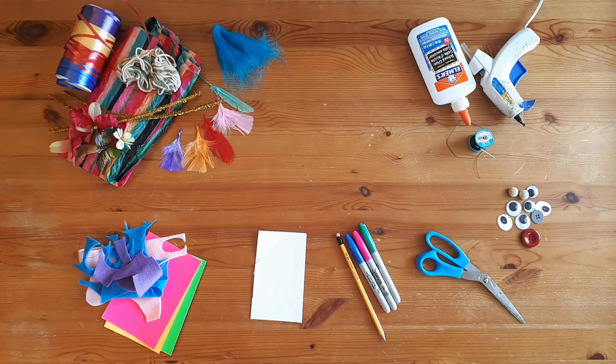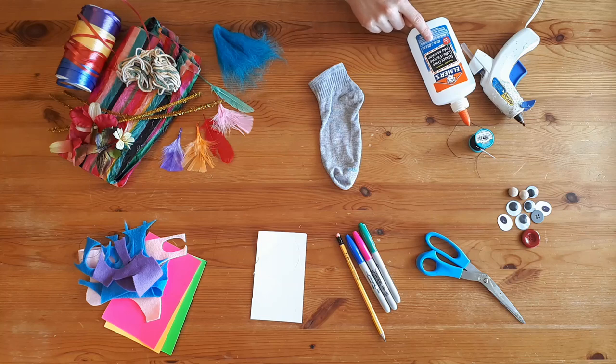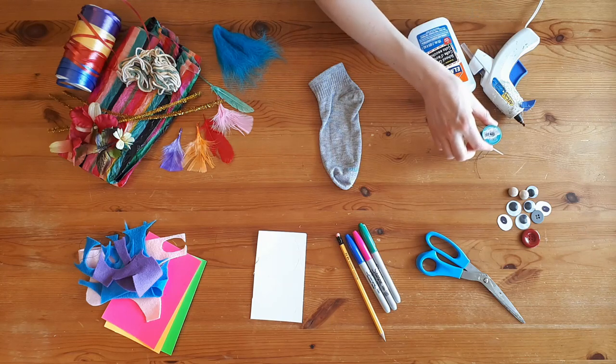Gather your materials. To make your sock puppet you will need a sock. You'll also need some glue — school glue, hot glue. If you don't have glue at home you can use a needle and thread.